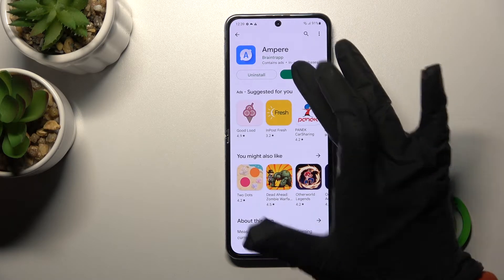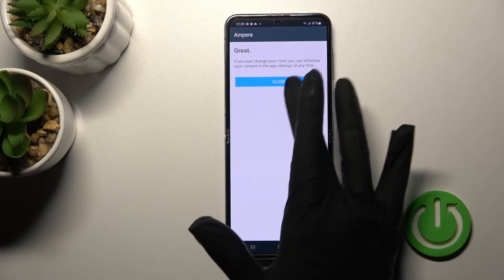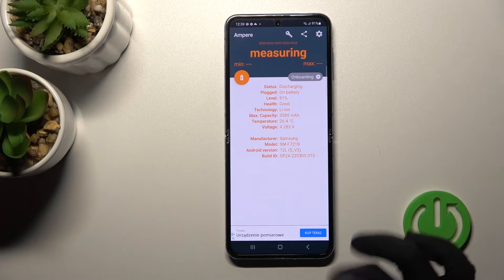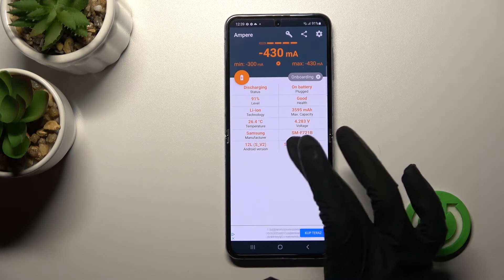After that, just tap here to open the app, click Yes I agree, pick Close, and on the left bottom corner tap OK. After that, here you can see the information about the temperature of your device battery.